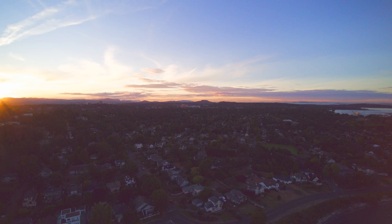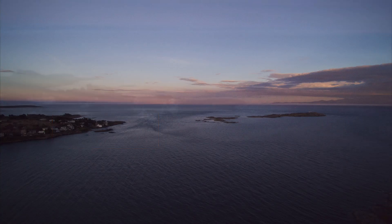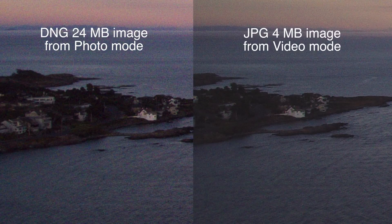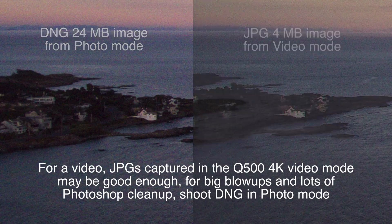If you're just putting photos into a video or into a smaller-size album, you might not need all that extra DNG quality. Here we're going to take about 10% of the image and crop down into it — you can see it's still a very nice, usable image. I pulled an image out of the video just as a JPEG and it's quite usable as well. It's about a 4 megapixel file versus 24, but still retains a lot of the image information.